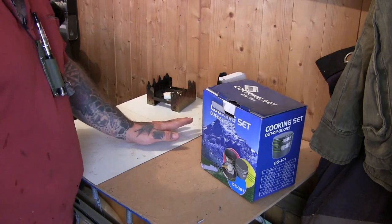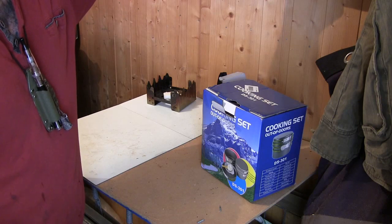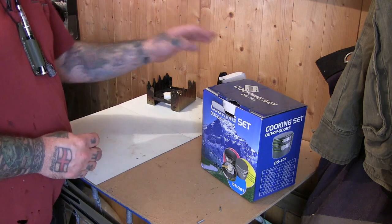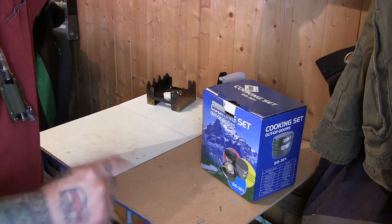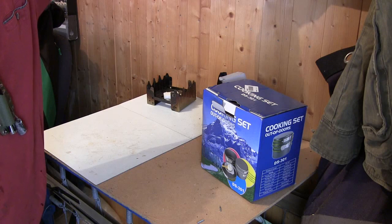This is a quick overview of two things I've been sent recently from Lightake. They sent me these two things to do a review on. I'll put links to the prices and everything in the description, and we'll just do a quick overview and then go outside and use them.